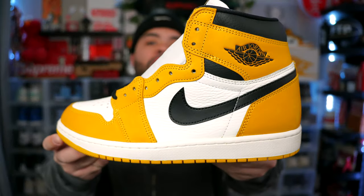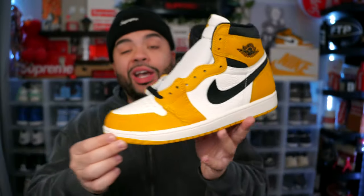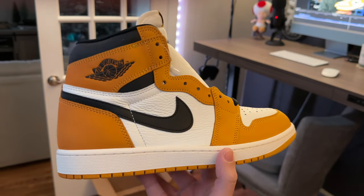If I were to rate these out of 10, I would say it's a damn near 8.5 out of 10. There's not much they could have done to make them better — I love exactly what they are. I don't have many yellow sneakers in my collection, and it's for a reason: they're kind of hard to wear. This one I will definitely be keeping in the collection.